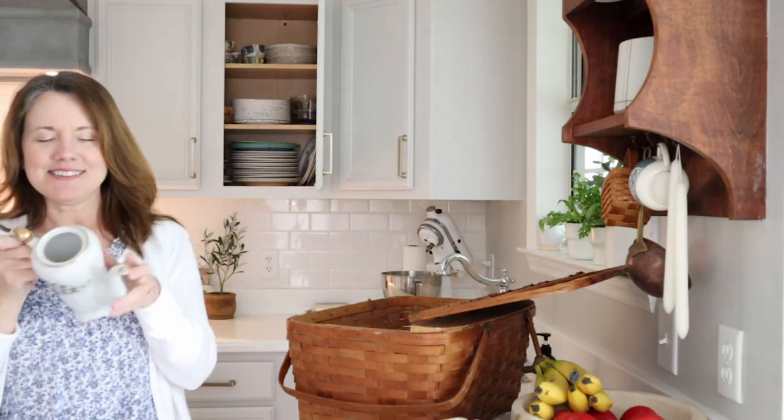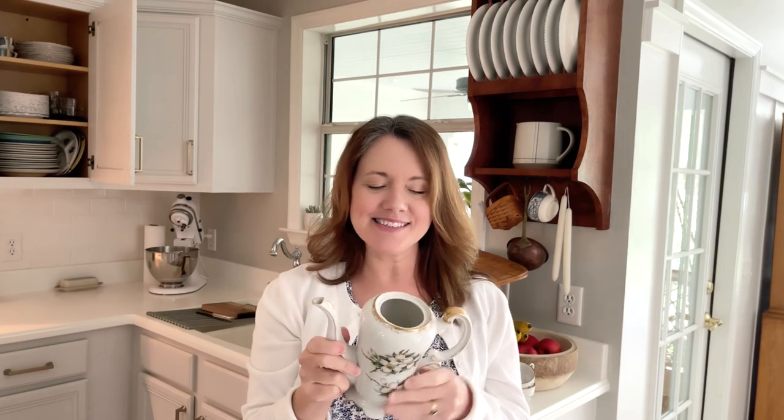Look at this teapot. This was my grandmother's teapot and I just love it, but it's missing the lid. The reason it's missing the lid is because when my girls were growing up, they would play with it occasionally and they broke the lid one day. The lid's gone, but that doesn't mean we can't keep having fun with this.